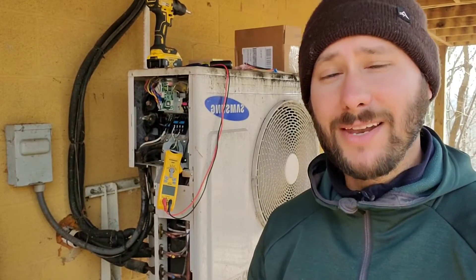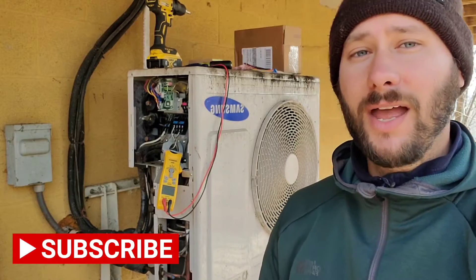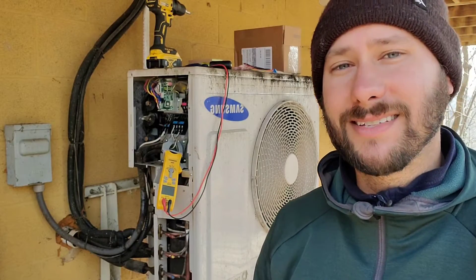Welcome back to another video. I am Tad. You're watching Tips for Technicians and today we have an error code on this outdoor unit made by Samsung.